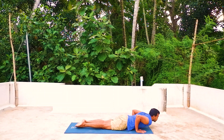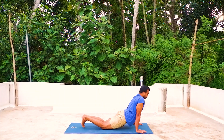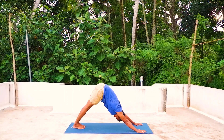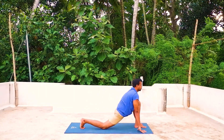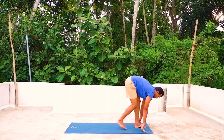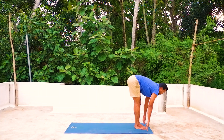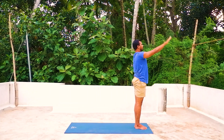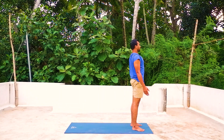Sapta — inhale, head up and arch back. Ashto — exhale into inverted V position, look at the toes, knees straight. Nava — inhale, left leg forward, right knee on the mat, look up. Duva dasa — exhale down. Very good — separate your legs one foot apart, place the palms by the side of your body, keep your spine straight.